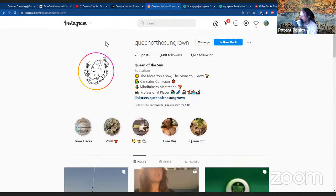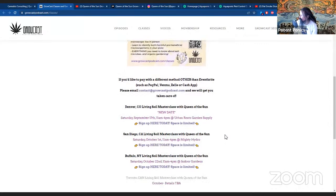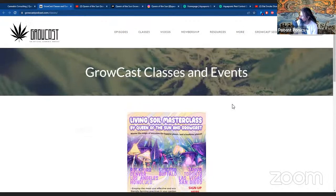Today we have a great expert on a whole wide range of organic topics — Queen of the Sun Grown. I had a chance to hang out with her twice in the last month, once in Oklahoma and once in Washington. She also teaches courses with Jordan River — be sure to check those out. She's been educating a ton of people on aquaponics, living soil, and soil biology. They have classes coming up in September in Denver, October in San Diego, and another in Buffalo, New York.